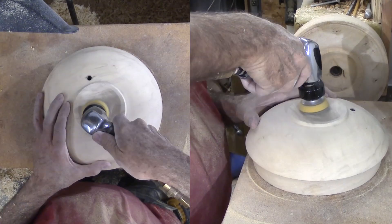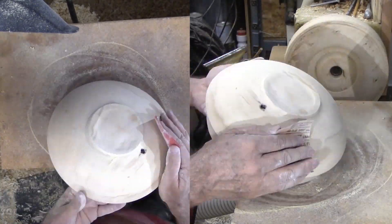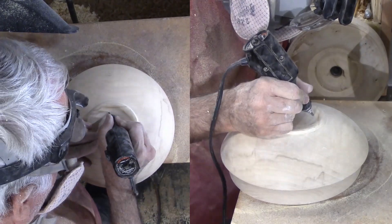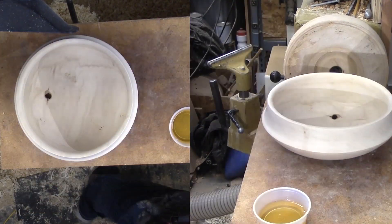Then up through the grits. I'm signing it with a Dremel engraver. Finally, a good bath in walnut oil brightens the wood and highlights the figure.